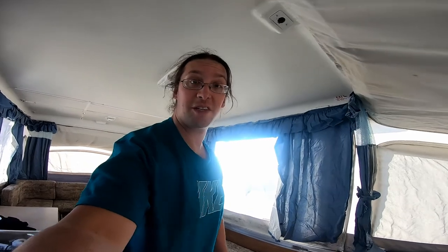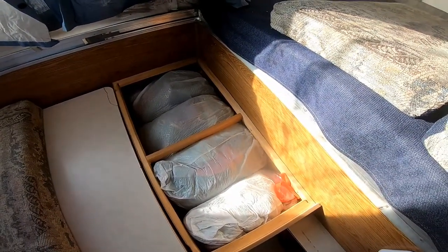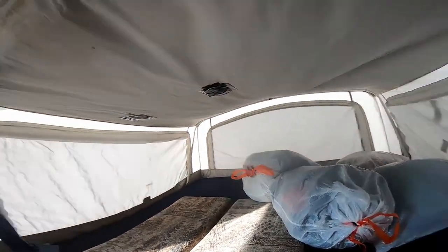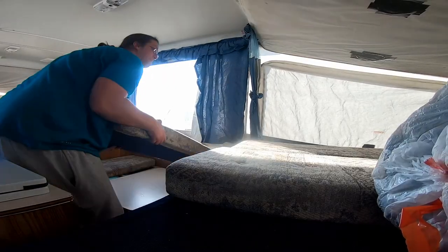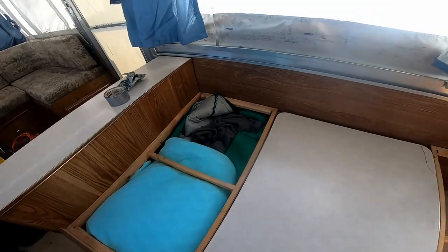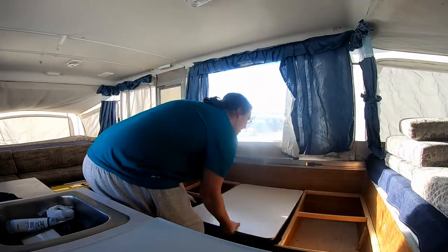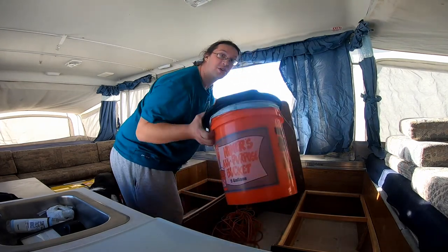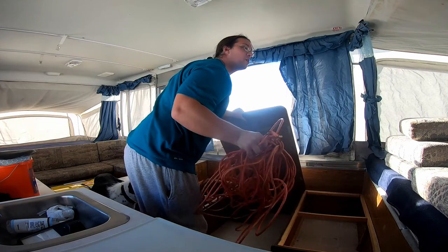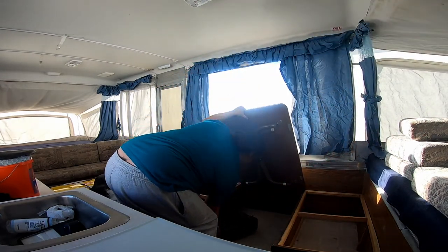Now to put together the table. In this storage space under the couch we have all my blankets and pillows for the bed, so let's go ahead and take all those out. If you keep your bedding in trash bags it keeps it clean, even though it looks like trash. We got more bedding — my memory foam pad, sleeping bag, electric blanket. Got the toilet and a couple other things — extension cord and a heater.